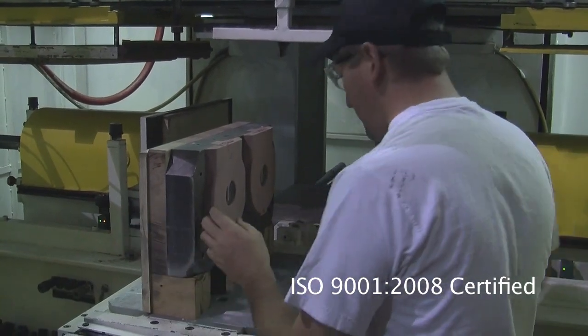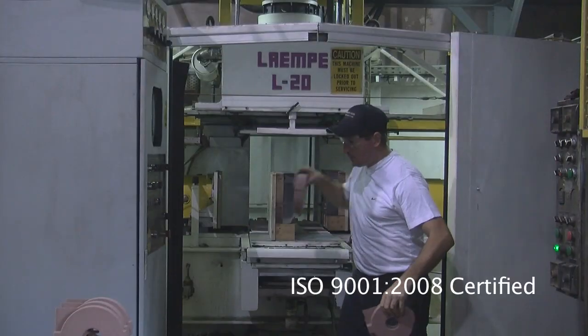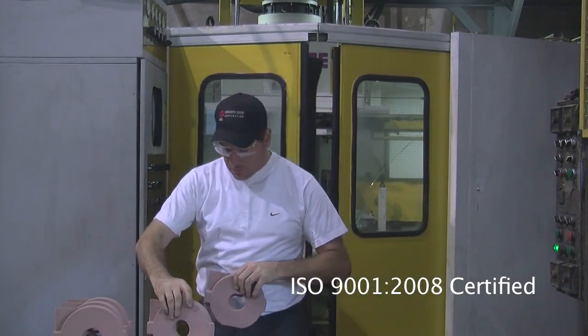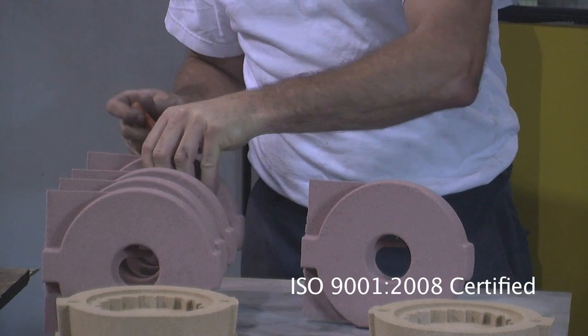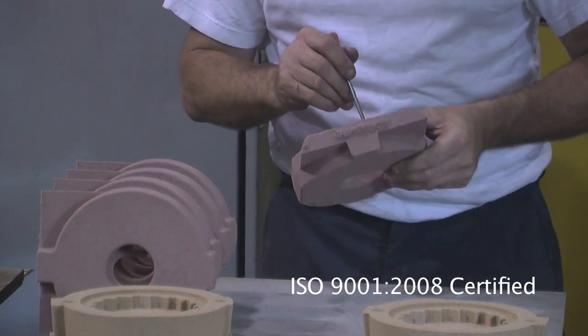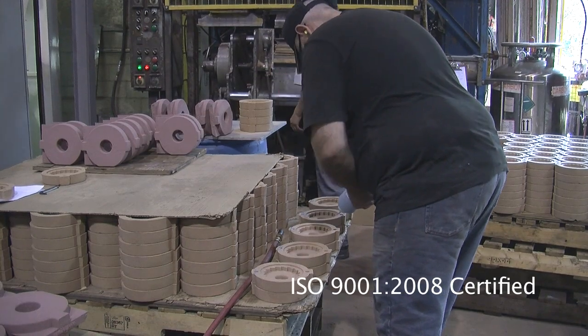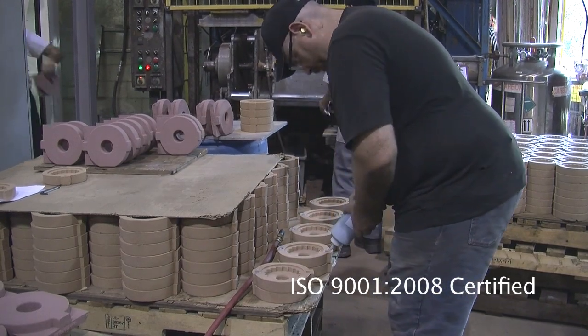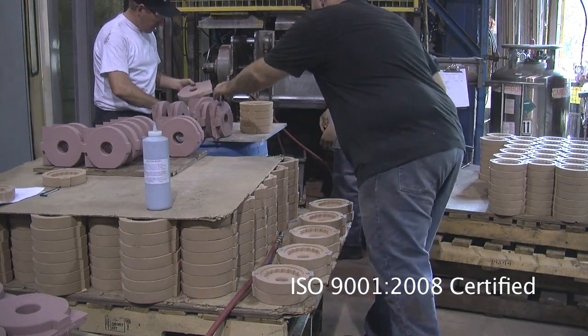Cores are used to form the complex internal passages and cavities in castings. Outcast Technologies utilizes the industry's highest quality technologies to manufacture cores in a variety of processes, including shell core or hot box, cold box, and no-bake hardening.